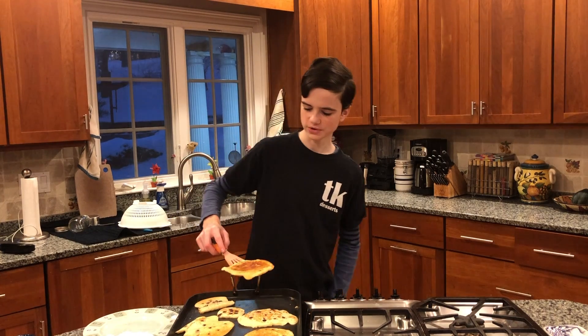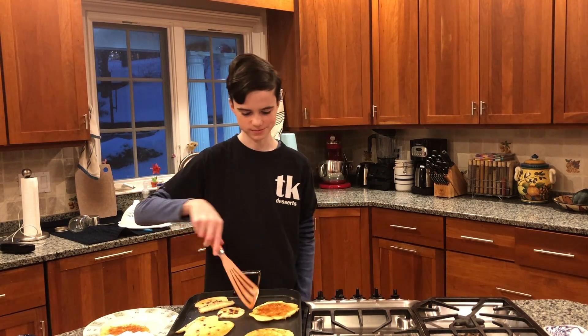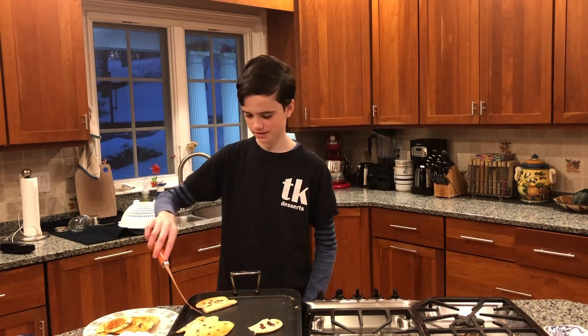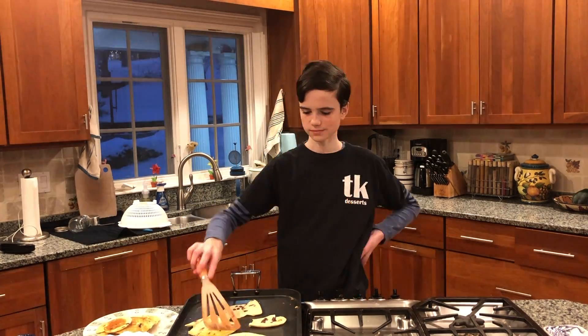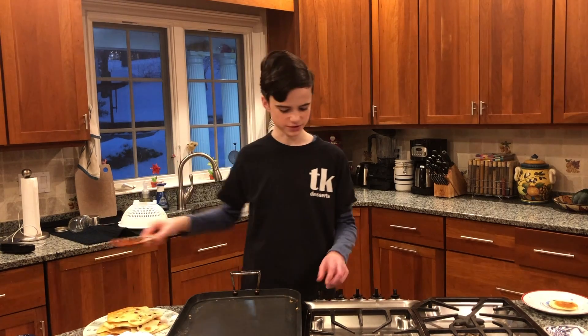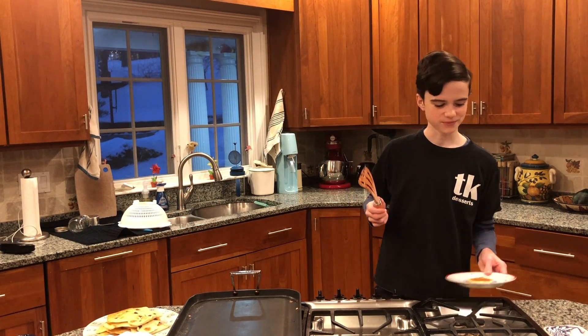This one's looking pretty much done so I'm going to put that on the plate — which means this one is also probably done. I'm at the point where I'm going to turn off the stove. I've already taken a pancake for me to eat and I'm going to put maple syrup on it.